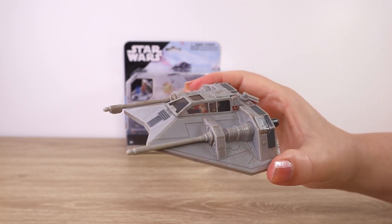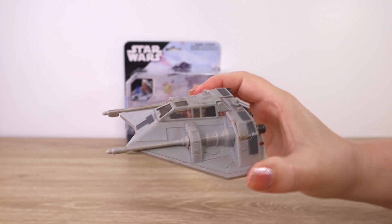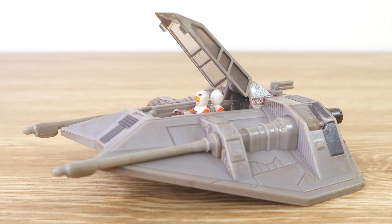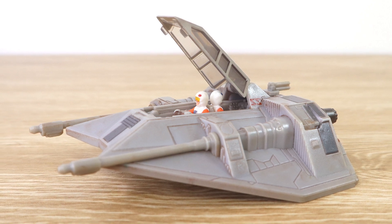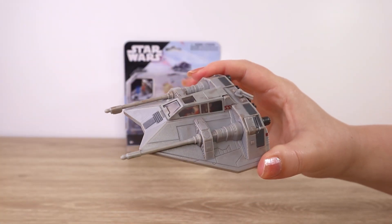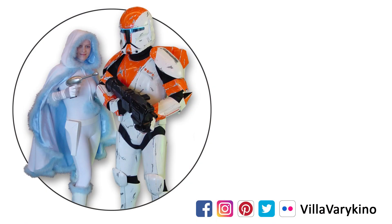Do check out our other videos for more unboxings from the Jazwares line of Star Wars vehicles. Let me know in the comments — are you picking this one up? Do you have multiples already? I think this one is really cool. Catch you in the next video, and as always, may the Force be with you. If you enjoyed this video go ahead and give it a like, check out our other videos, and subscribe for alerts about new uploads. Thanks for watching and may the Force be with you.